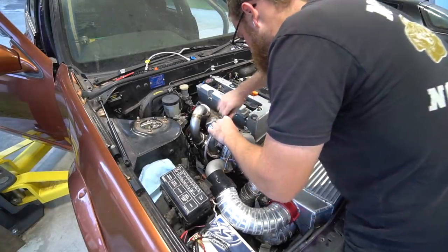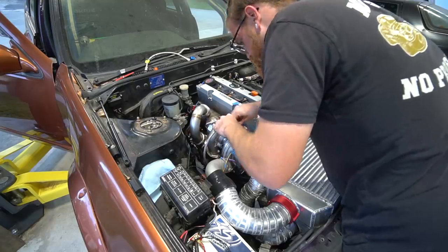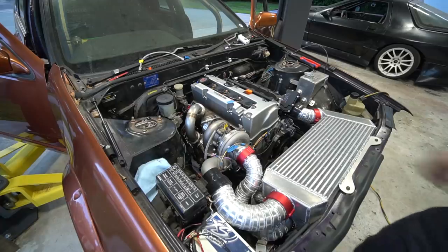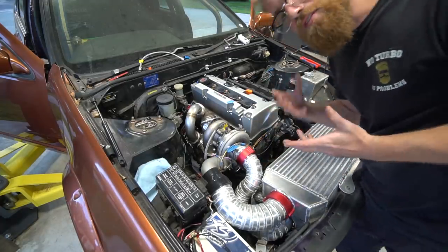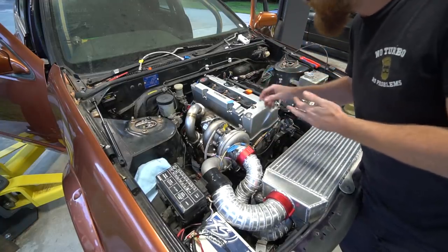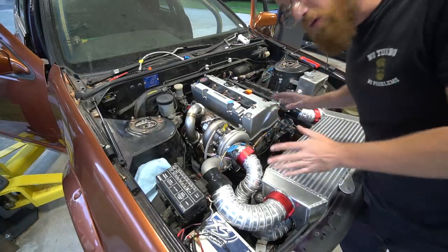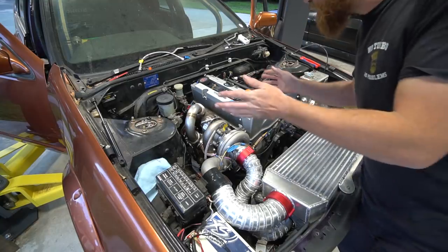We loosened the oil line to make sure we're getting oil up to the turbo — confirmed. So now I'm going to unlock the timing off zero. If you're unfamiliar with tuning: timing changes throughout the map just like fueling does. We basically locked it at zero so it would always be zero timing, and now we're going to change it to dynamic timing and see what happens.